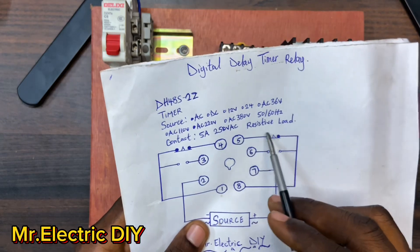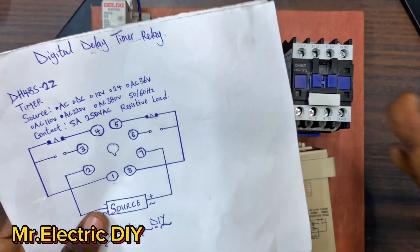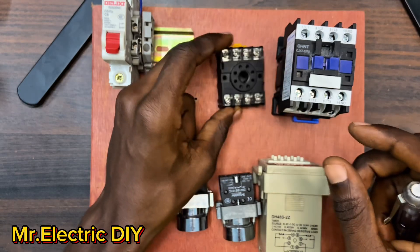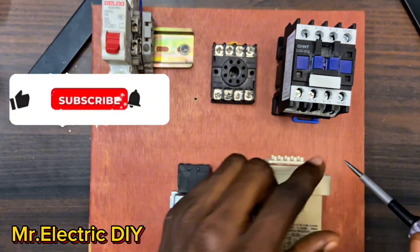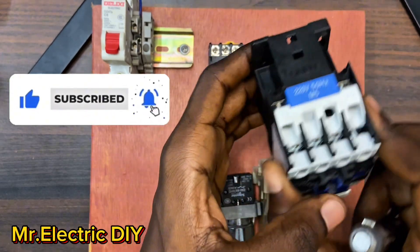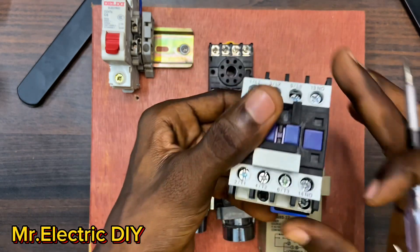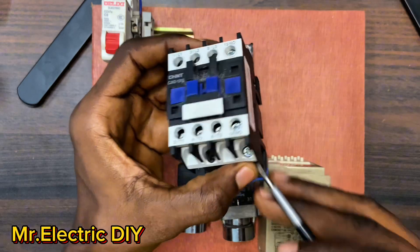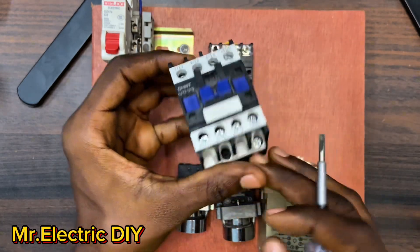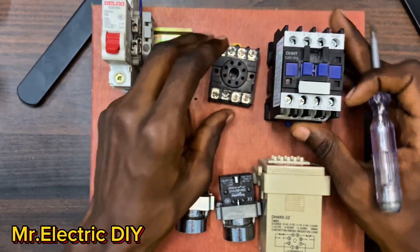A digital delay timer relay is an electronic device that controls the timing of an electrical circuit. In this video we are going to use number five - the normally closed - to control the contactor. Now, in order for this 220V timer relay to work, there must be a neutral connected to it. And also for this 220V magnetic contactor to work, there must be a neutral connected to the A2 terminal. So what I will do is connect the neutral first.